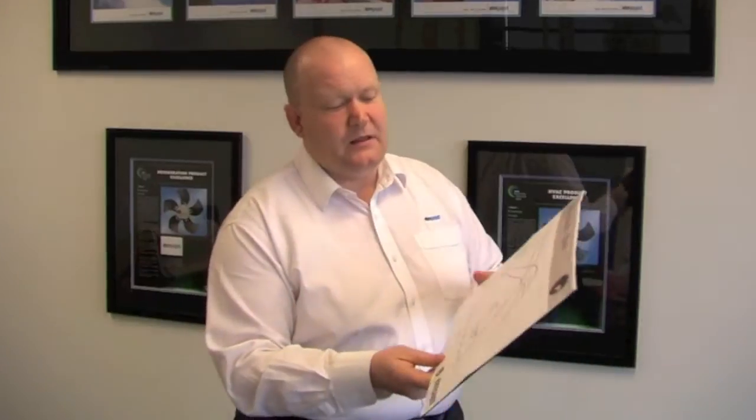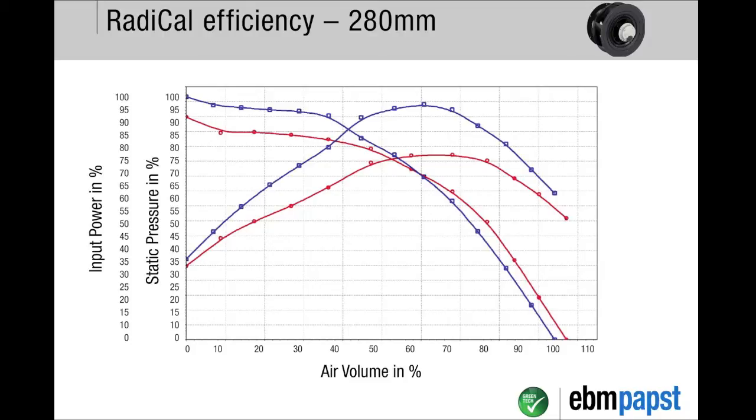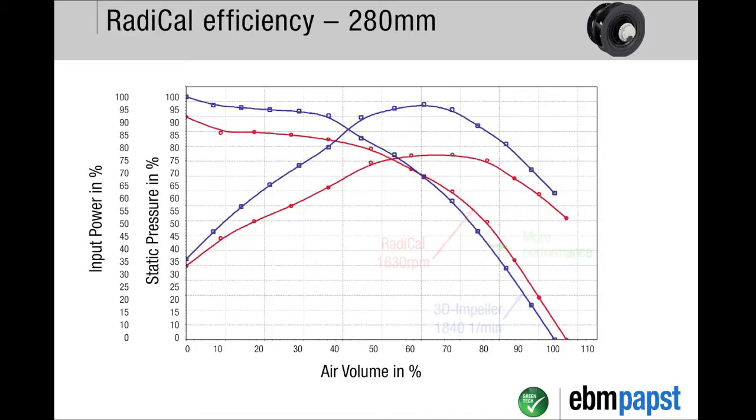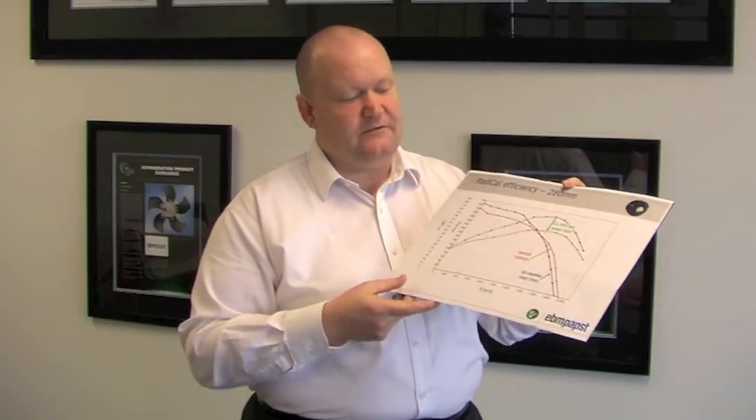What do I mean by more performance and less power? Looking at the performance of our 280 millimeter impeller, here on the graph I've plotted air volume against pressure and against power input. You can see with the red line - the radical impeller in comparison to our previous plug fan products - that you get more air performance over a range of pressure points at 20 percent less power. That's a huge power reduction, and hence part of our green tech philosophy.